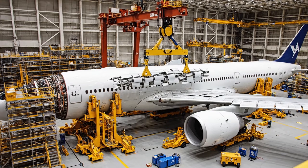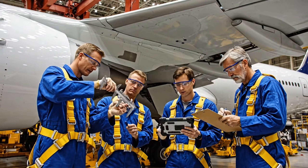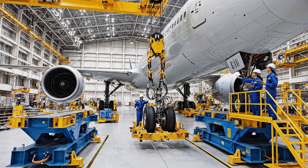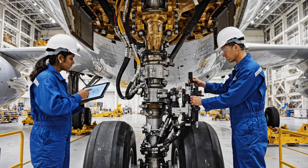We're within tolerance here at station 72. The digital readout confirms the alignment. Lock it down. Bring it down five millimeters slowly. Copy that — five millimeters down. Adjust the pitch slightly to the left.